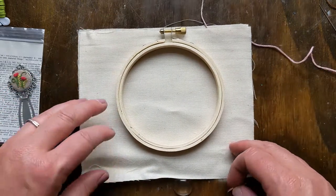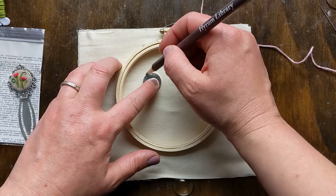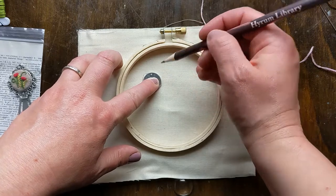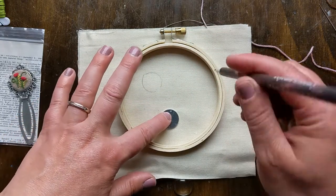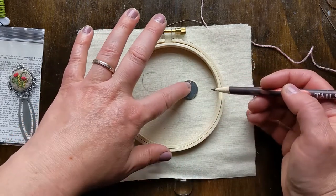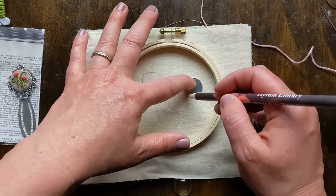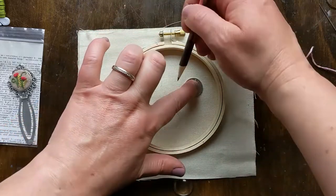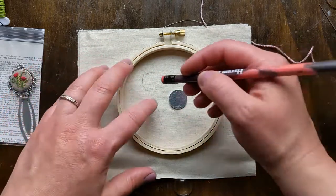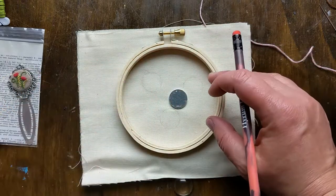I'm going to work all three on this fabric. I'll start off by tracing my piece lightly with pencil in three different places, so I have a guide for how big my embroideries need to be. Make sure you leave plenty of room to cut around the pieces because we'll need that to wrap it around the back. You can use a pencil lightly — or you could use a water-soluble pen.